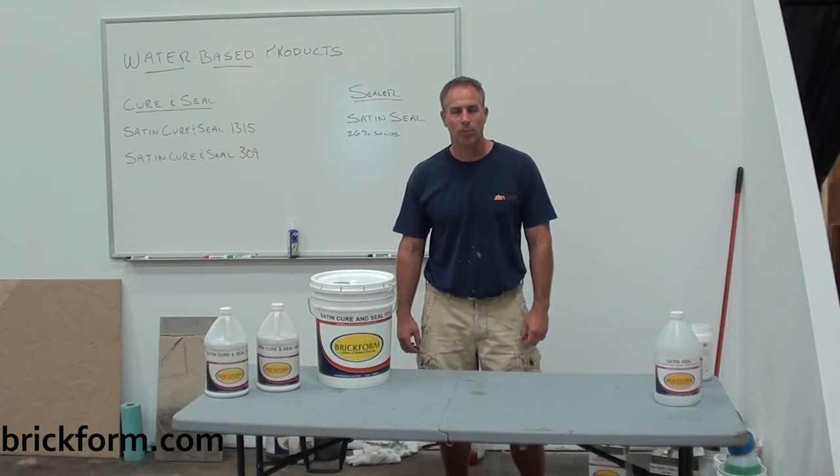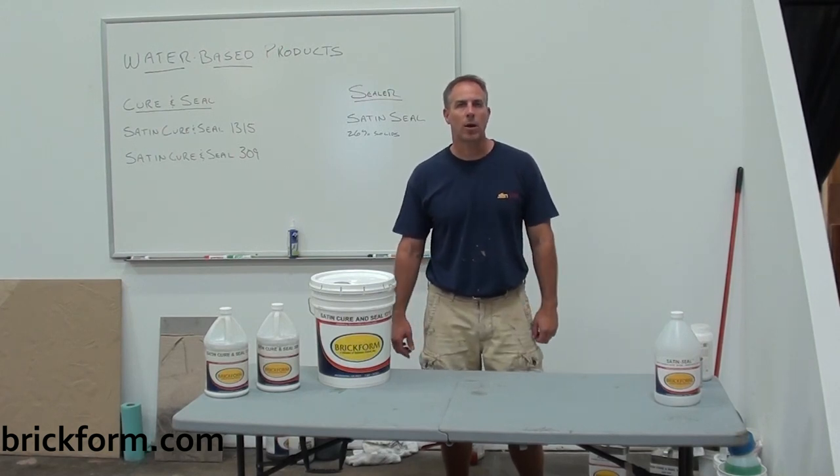Hi, this is John Reynolds with Salomon Colors and Brickform. Today I'm going to talk to you about our acrylic sealers.